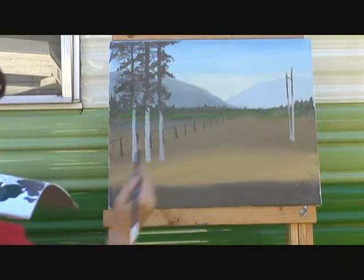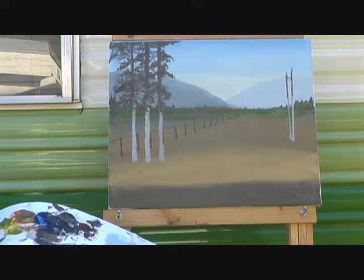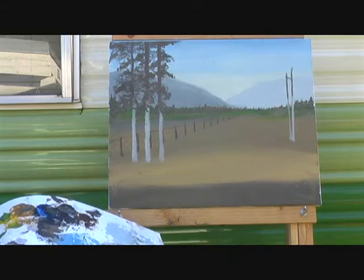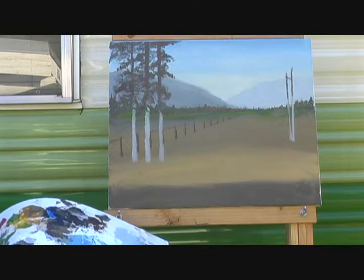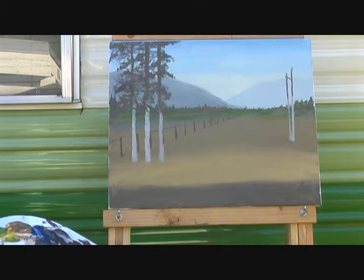Alright, now we'll move over to that side, but we're going to make it just a little bit lighter. Because remember, it's a little further away in the distance. The farther away something is, the lighter it should be, and that helps give you a little more depth.